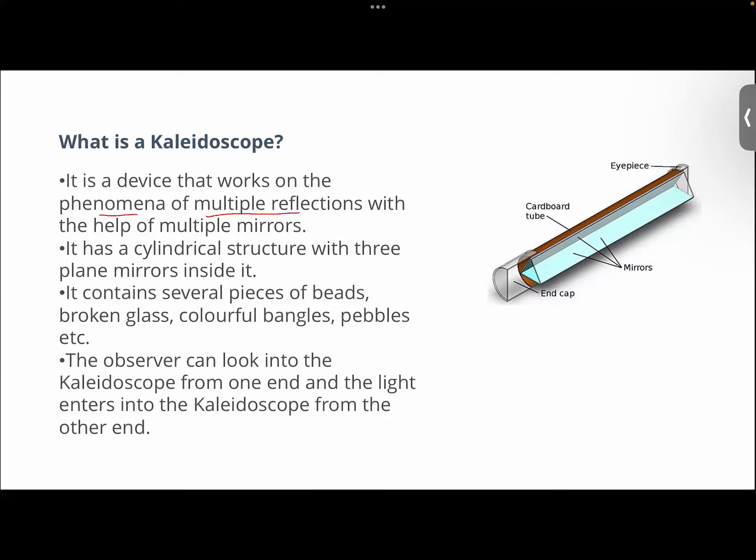You can make it yourself. Simply take three pieces of cardboard, join them together, and get a prism-like structure. Inside the cardboard, place three plane mirrors. You can also take a cylindrical structure and put this prism-like cardboard structure inside the cylindrical pipe. The concept says it's a device that works on the phenomena of multiple reflections. With the help of multiple mirrors, it has a cylindrical structure with three plane mirrors inside it.